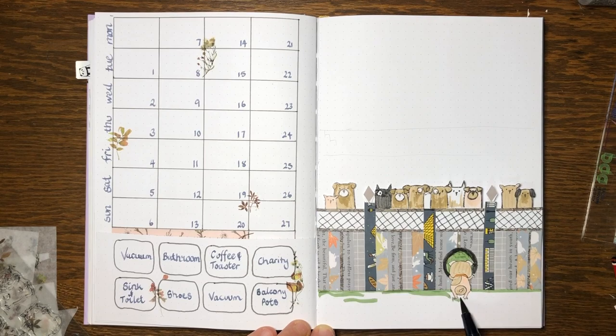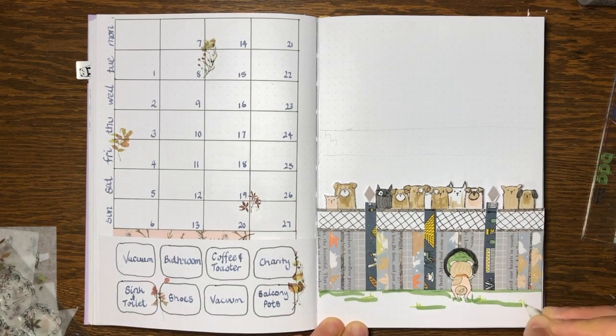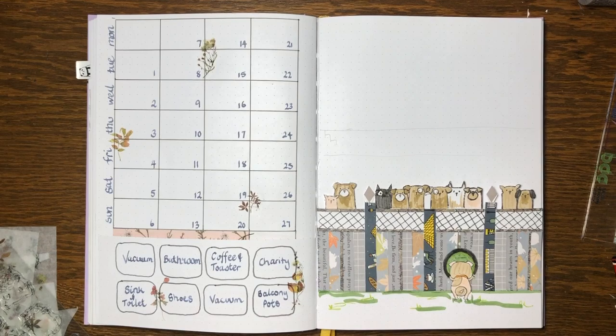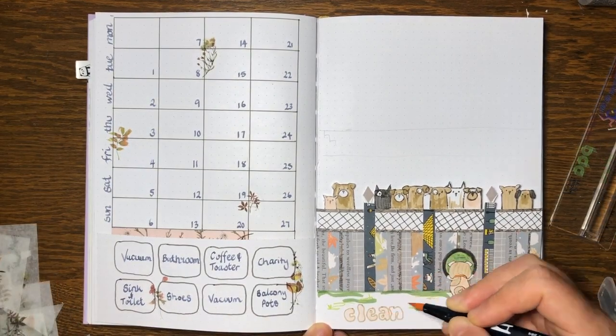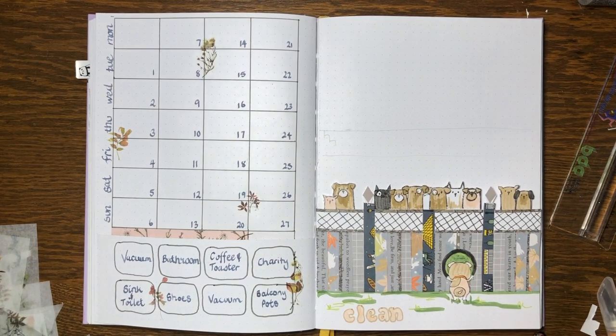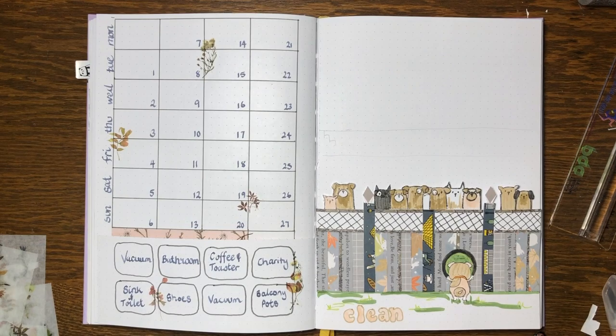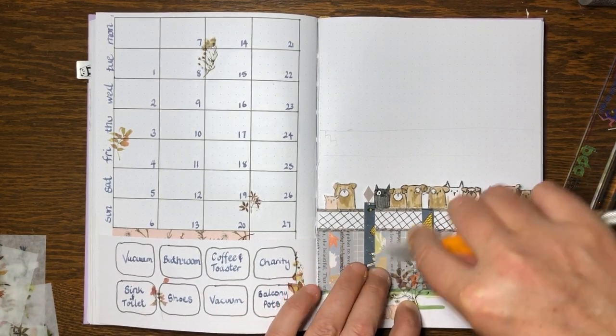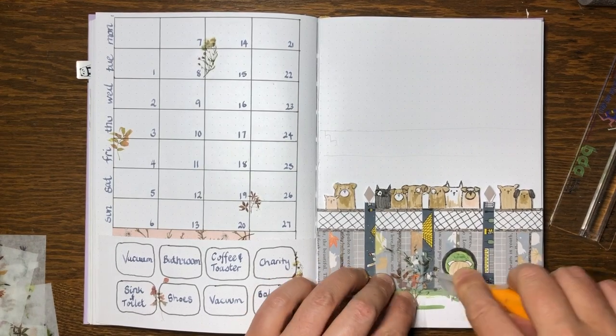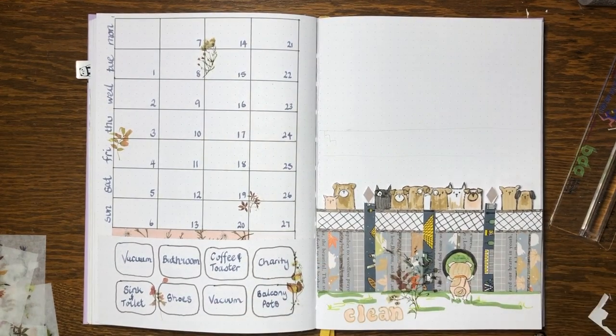I used my green markers and some green gel pen — it's a Jelly Roll; the others are Tombow markers. That was my cleaning tracker — I don't need a very big page for that one. That's something to think about with cut-down pages: you don't have as much space on each spread. I am in love with these press-on graphics I've been buying — they're so lovely because they really don't look like stickers.